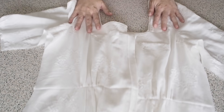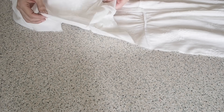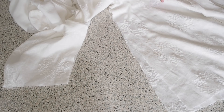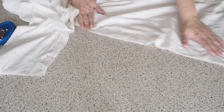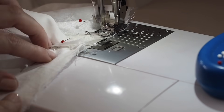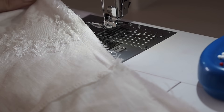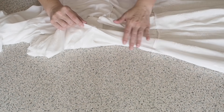Now to close up the side seams. So I've pulled my lining up out of the way and I'm first of all going to close up the outer fabric. Lining up my sleeve, my waist and my edges, and pinning. Backstitching to start at my 1cm seam allowance the whole way down, and finishing with a backstitch. I've finished my edges and given that seam a good press, and this is the result.